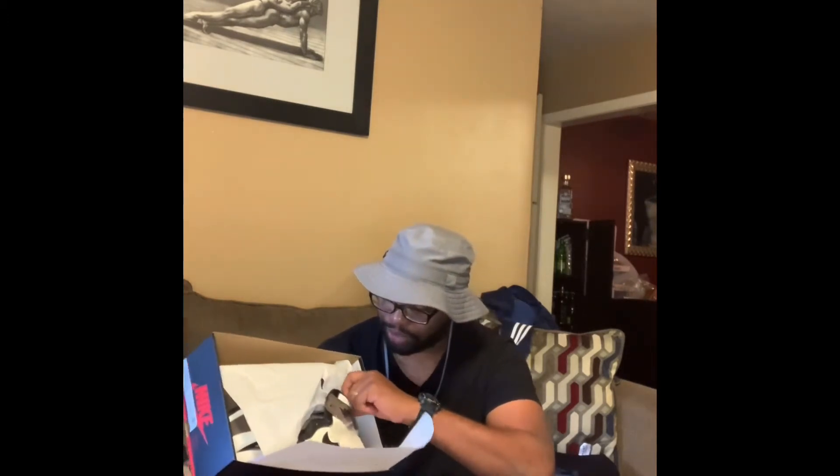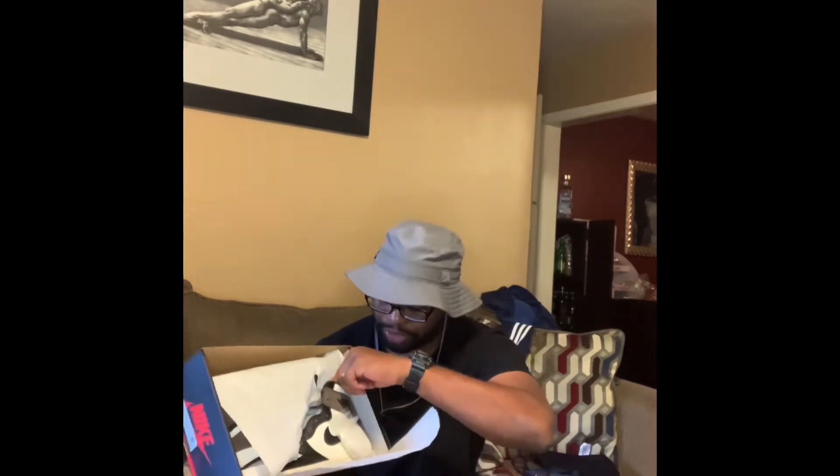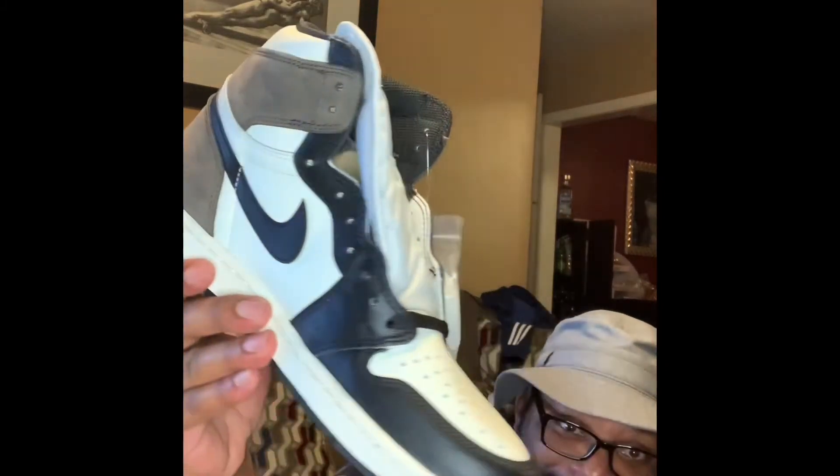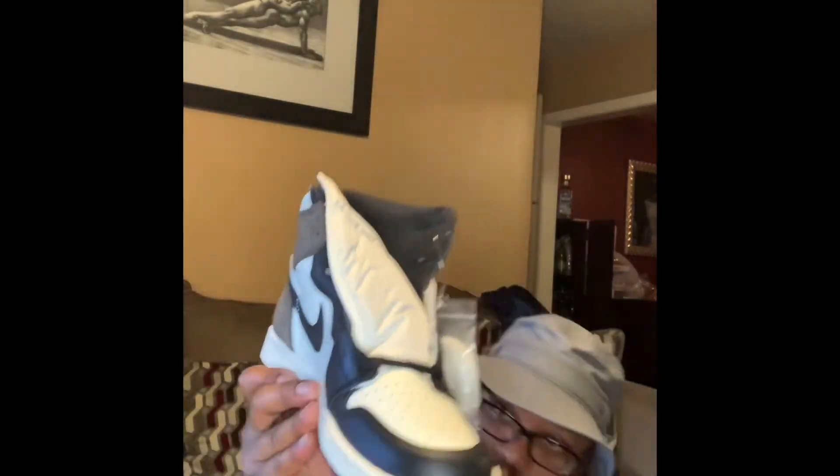I got these. Y'all check it out, I'll do a little review and y'all see what they is. Look at these bad boys — yep, it's the Jordan 1 Mochas. Got some shoe strings.